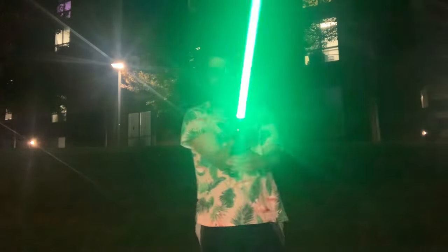All right, guys, so that was the video on how to do some basic lightsaber tricks. If you want me to do more of these, just let me know — I think I'll probably do something in the future, we'll see. Anyways, thank you so much for watching. Don't forget to like, comment, and subscribe. I'll see you next time — peace out.